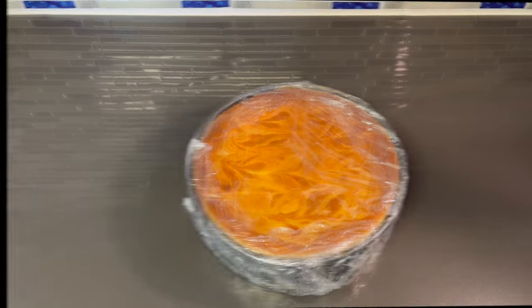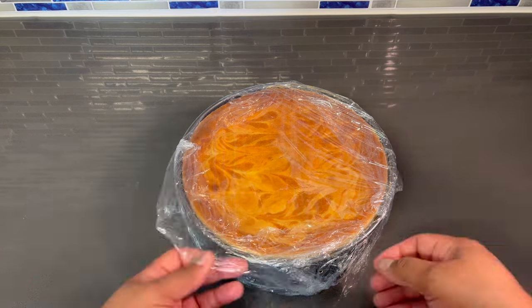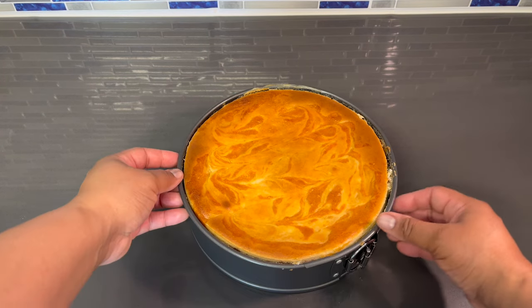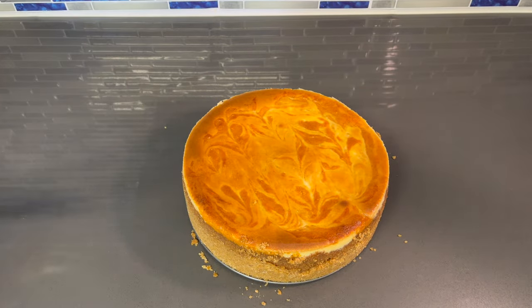Alright y'all, we are back and our cheesecake is ready to be cut. I'm going to take this saran wrap off so we can go ahead and get this party started. Ooh wee, isn't she pretty! Alright guys, let's open this up. I managed to get part of the springform pan off — I just want to show you guys how good we are looking. Doesn't that look good? Alright, so let's put a little decoration on this. For the decorations I'm going to be using some extra creamy ready whip, a little cinnamon, some sanded sugar, and some Hershey's caramel sauce.